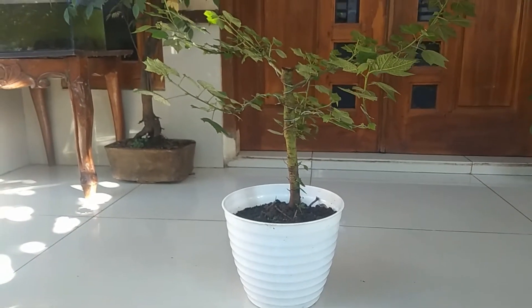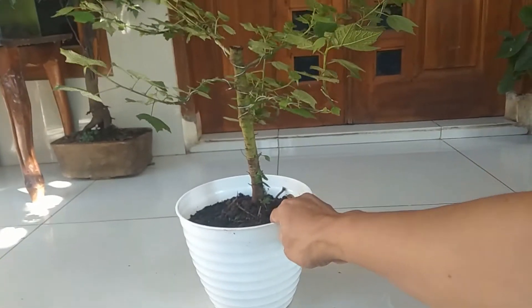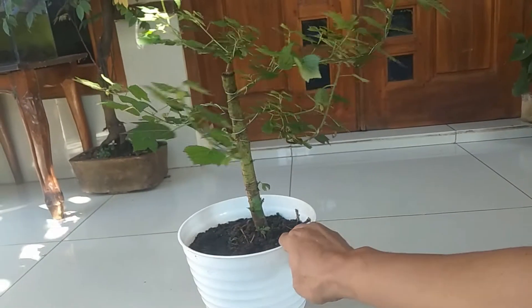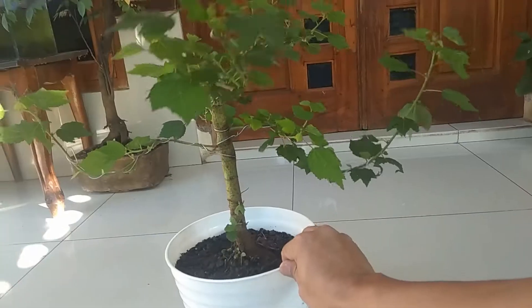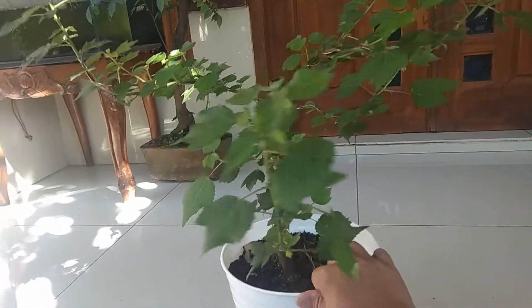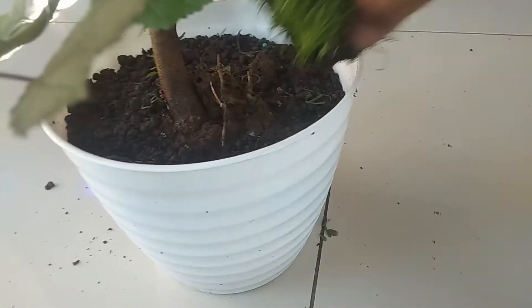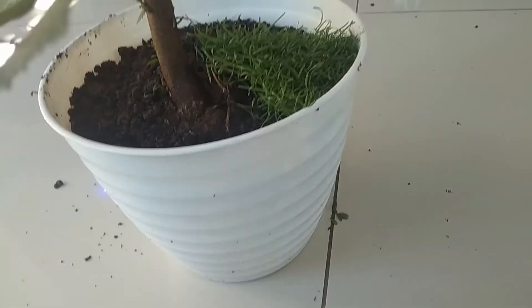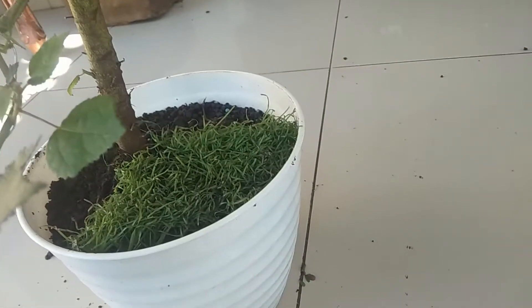Cukup unik. Pulutan ini merupakan tanaman liar sahabat-sahabat, dan mudah didapat. Tinggal cara mendongkelnya agar pulutan ini bisa langsung hidup di dalam pot. Nah ini seperti ini sahabat-sahabat.